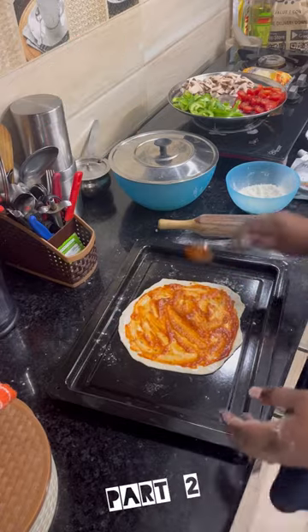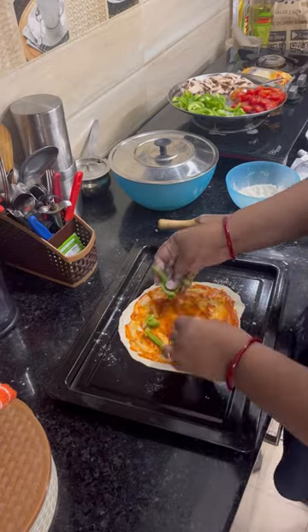Welcome back to part 2. Here I put pizza sauce — this is part 2, which I have not shown in part 1.